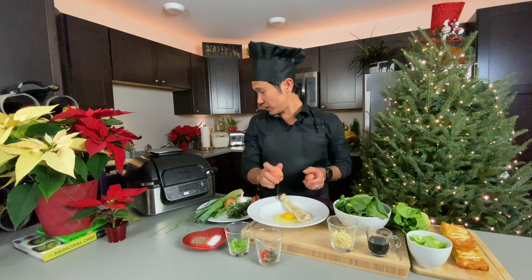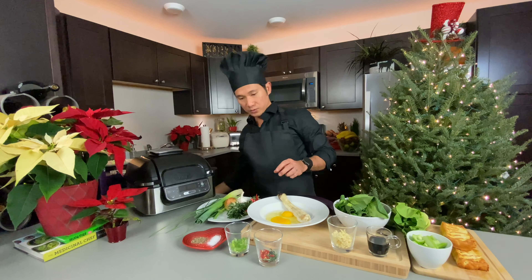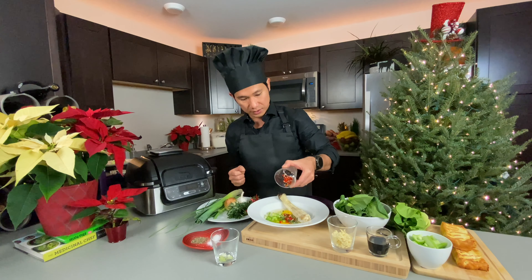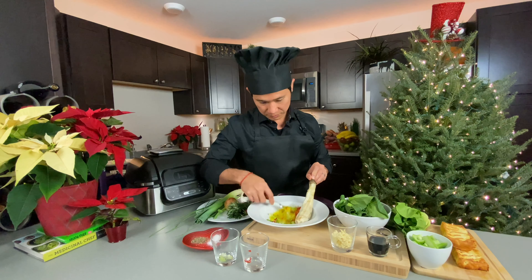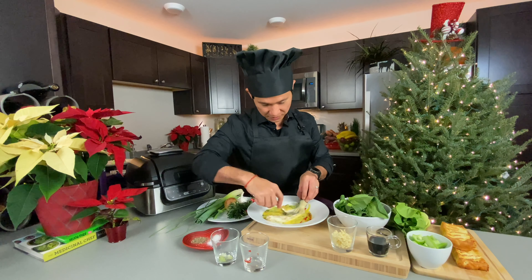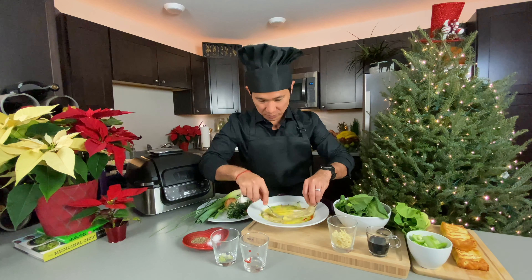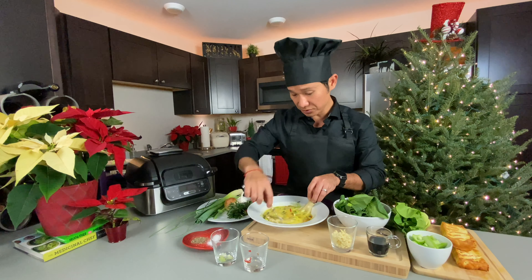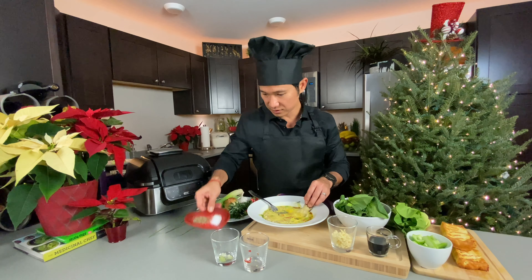I am using two eggs here. And then we are going to add the scallions, and then the red chili pepper and rosemary. Now just mix them together. Once that's mixed, you can now crush the eggplant. And then we will be adding the salt and pepper. This is really, really simple — you don't need a lot of ingredients for this one.